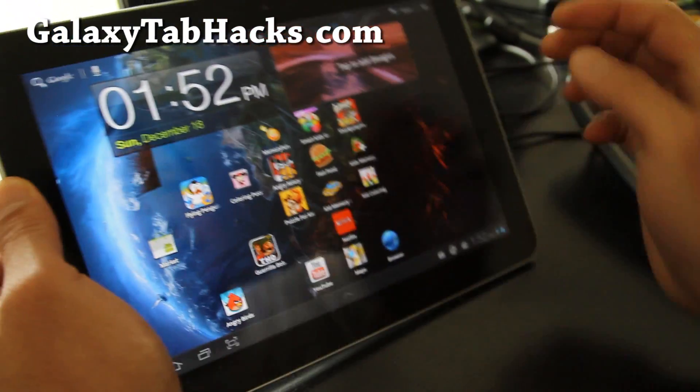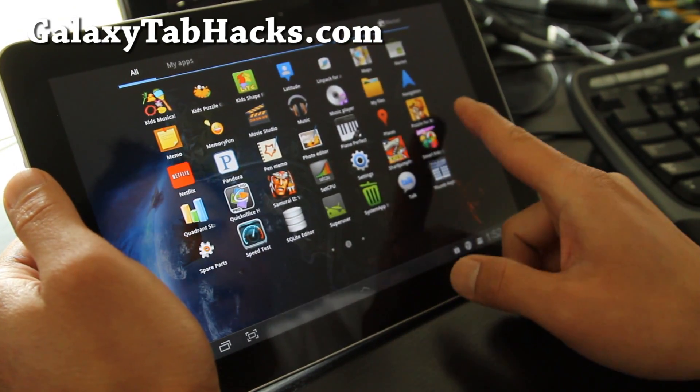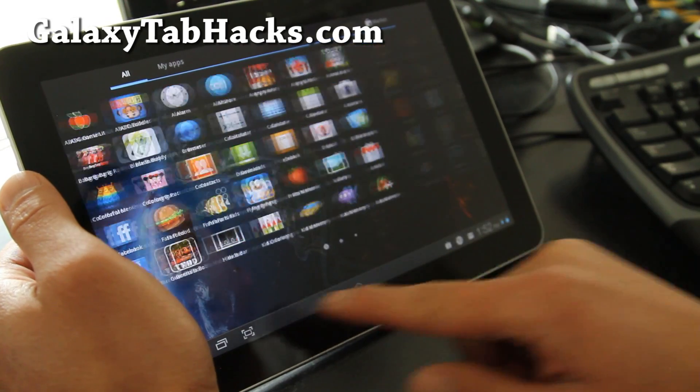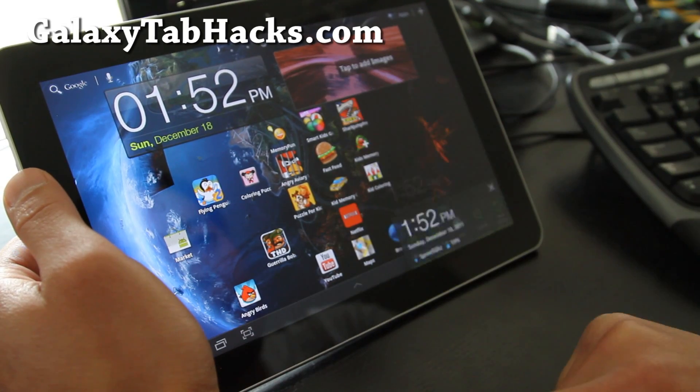But it's a pretty good ROM. I feel it's just a little bit laggy, but it could just be because I just loaded all these apps on there. Actually it's not too bad — it's pretty good.